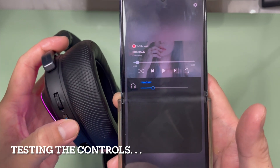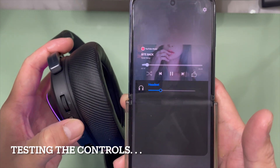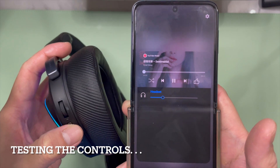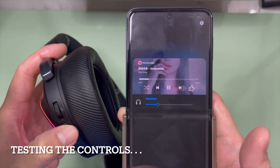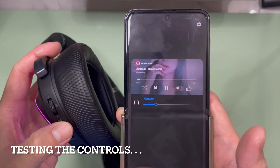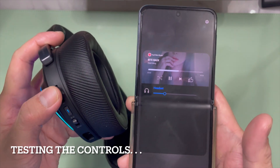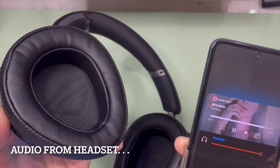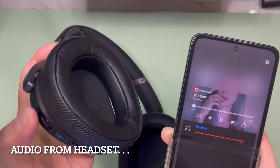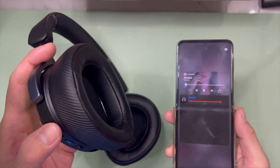Let's see if it can play audio. The controls work — you can hear the audio coming from the headphone itself, very loud. I'm going to pause the music because I don't want any copyright issues. That wraps up this segment showing how to connect the ROG Delta 2 headphone to the wireless receiver on an Android smartphone.